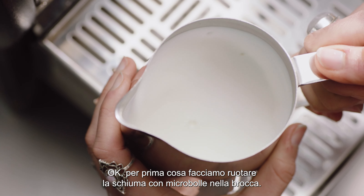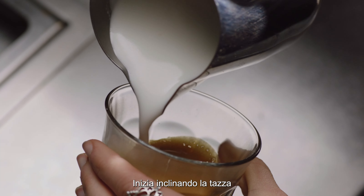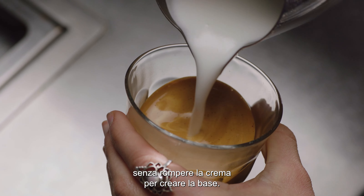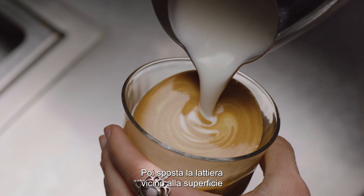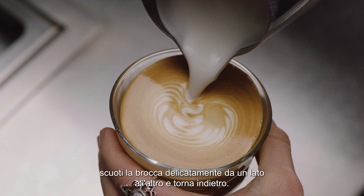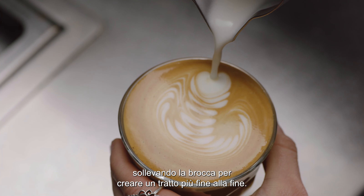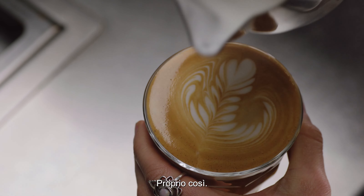First, swirl the micro foam in the jug. Start by tilting the cup before pouring the micro foam directly into the center of the espresso — not breaking the crema — to create a blank canvas. Then move the milk jug close to the surface until the white appears, shake the jug gently from side to side, and move back. Then pour back through the art, lifting the jug up to create a finer stroke to finish it off.